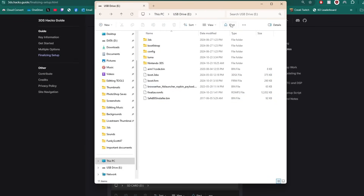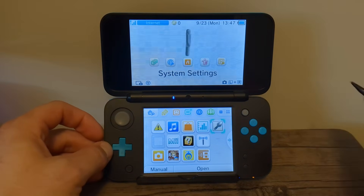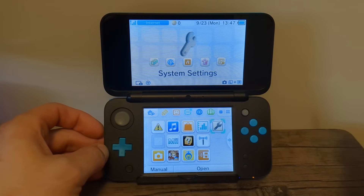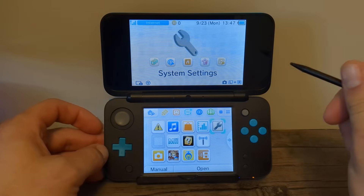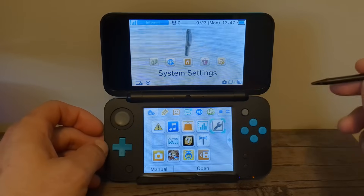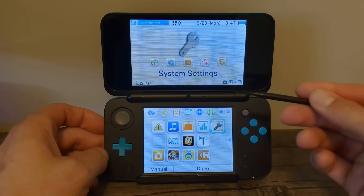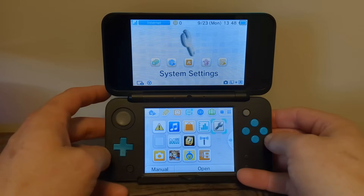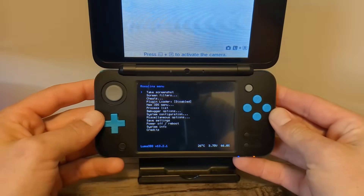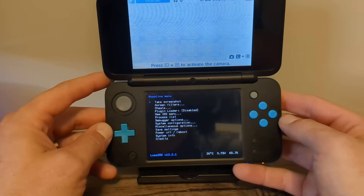At this point of the guide, if you are not on the latest firmware and you'd like to update your system, it is safe to do so with SafeB9S and Luma, which is what we just installed. But remember, in the future, if there is an update to the firmware on the 3DS, do not update it until you have checked the 3ds.hacks.guide page to make sure it's safe, as Nintendo likes to break homebrew with their random updates for old consoles. Next up, we are going to open up the Rosalina menu — hold the left bumper, down on the D-pad, and Select. You should see a menu on the bottom screen. If one of those buttons is broken, check the written guide for an option for a different key combo.